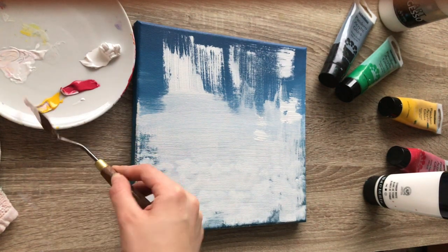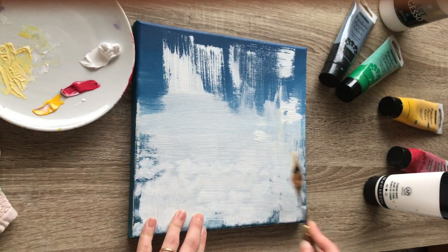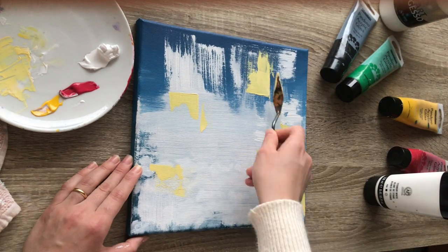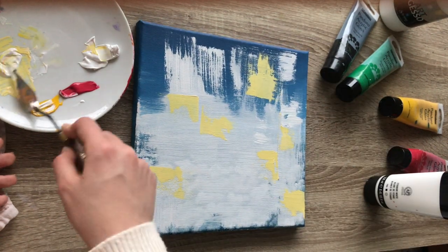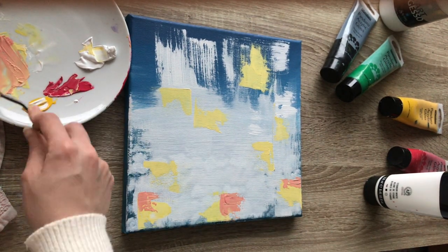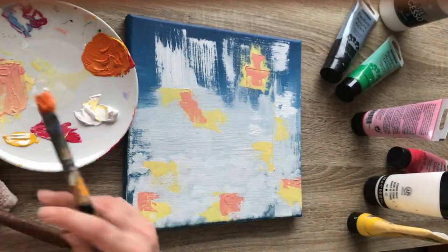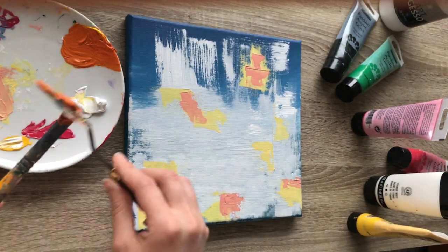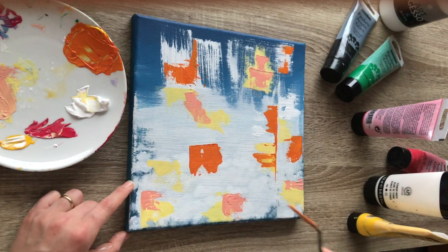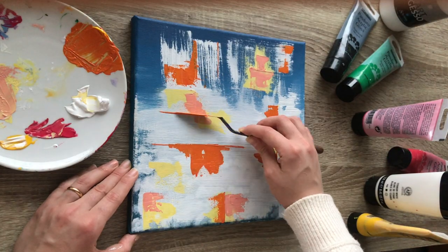I think it's so important for me especially, because I am a control freak. I need to organize everything, plan everything, know everything in advance — I need to have everything figured out to feel like I have control. I'm never an intuitive person, so abstract painting is a good practice for me. It challenges me to be more intuitive, to not plan anything and just go with the flow. I love that and I need more of that in my life.